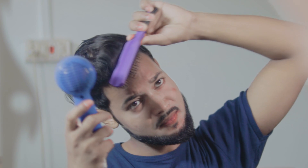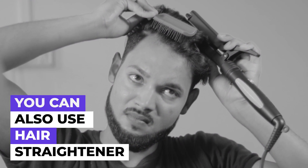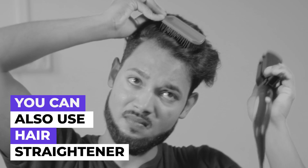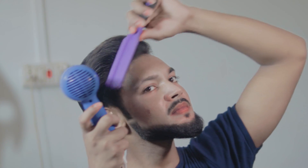While drying, use a brush and sweep your hair back, just like I am doing here. Use the dryer and sweep your hair back. If you want, you can also use a straightener to make your hair straight — either a dryer or a straightener works to get the hair straight.